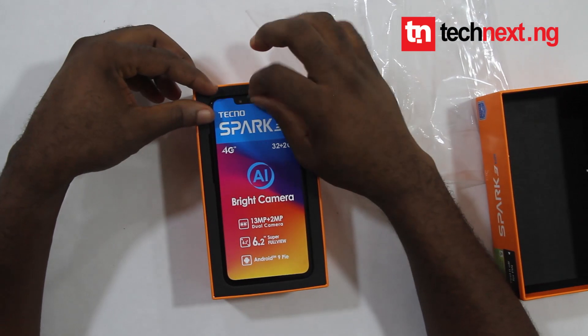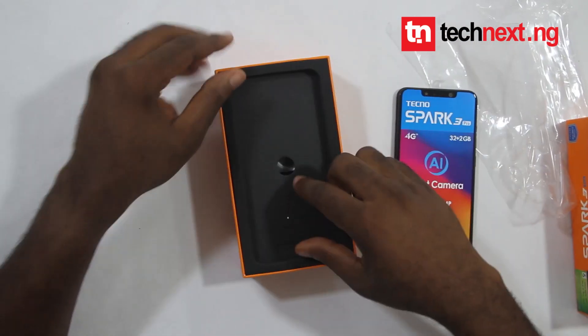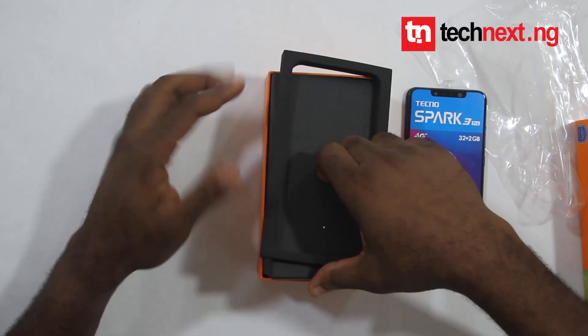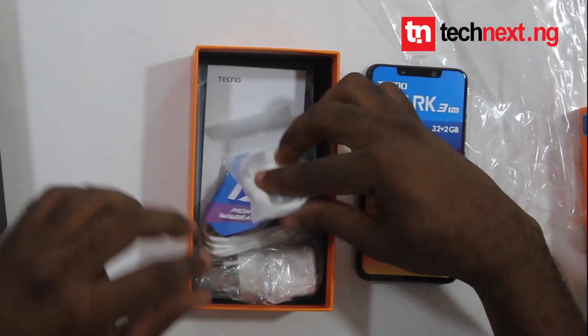Wow! Here's the phone — I'll just keep this aside. Let's take a look at the accessories.